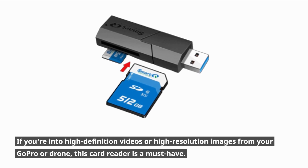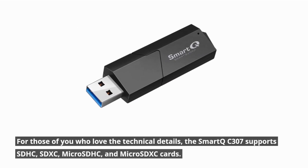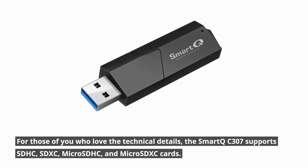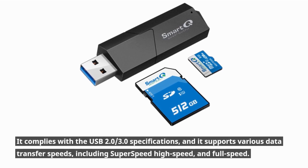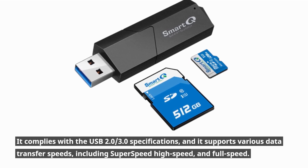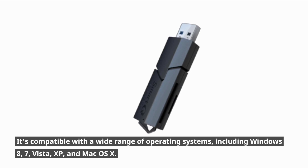If you're into high-definition videos or high-resolution images from your GoPro or drone, this card reader is a must-have. For those of you who love the technical details, the Smart QC307 supports SDHC, SDXC, micro SDHC, and micro SDXC cards. It complies with USB 2.0 and 3.0 specifications, and it supports various data transfer speeds, including super-speed, high-speed, and full-speed. It's compatible with a wide range of operating systems, including Windows 8, 7, Vista, XP, and macOS X.